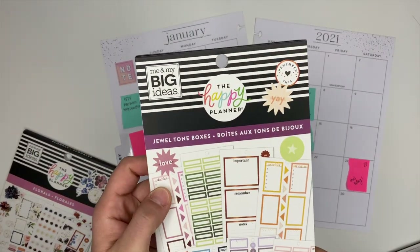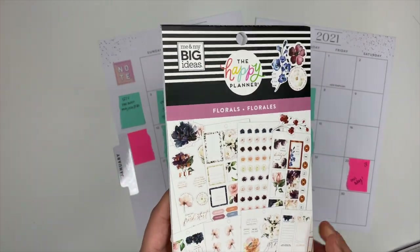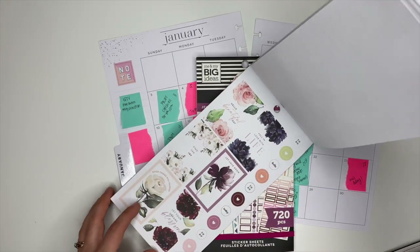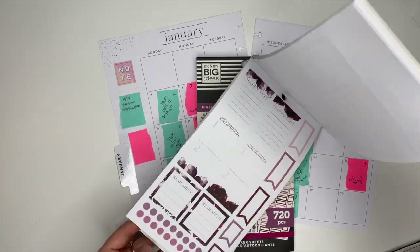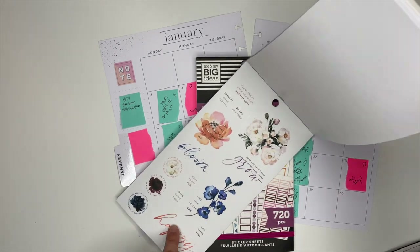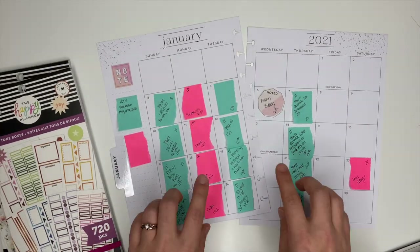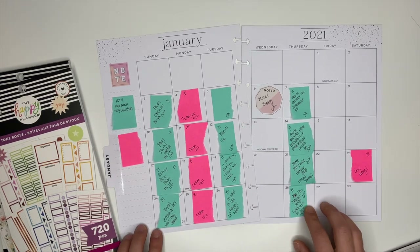I have the jewel tone boxes sticker book and I also have the floral sticker book. This one has these really pretty blue floral stickers and I think I'm going to use those for January because it's still winter, still cold outside, and the blues have this cool tone to them. I'm really loving them — I think they'll look really cute. And then the jewel tone boxes is what I'm going to use for my YouTube videos.